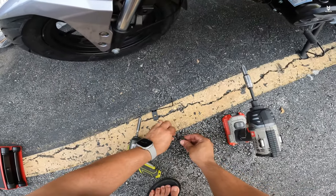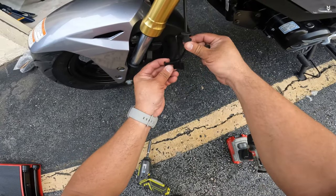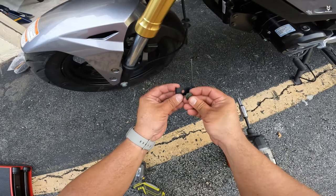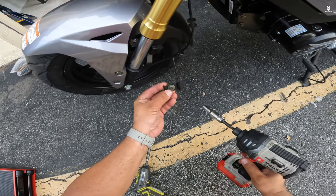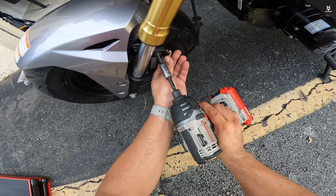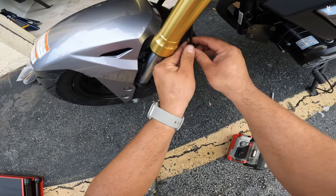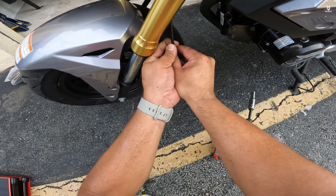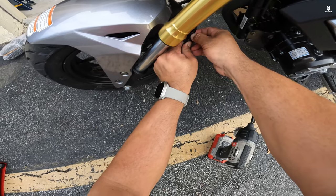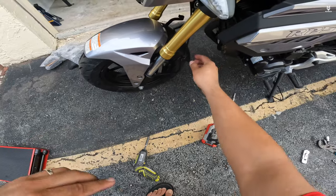On this side, the little metal piece that holds the speedometer cable in place — you have to insert it with a washer and an 8-millimeter screw. Then move this little rubber piece around and insert it in here, and there we go.